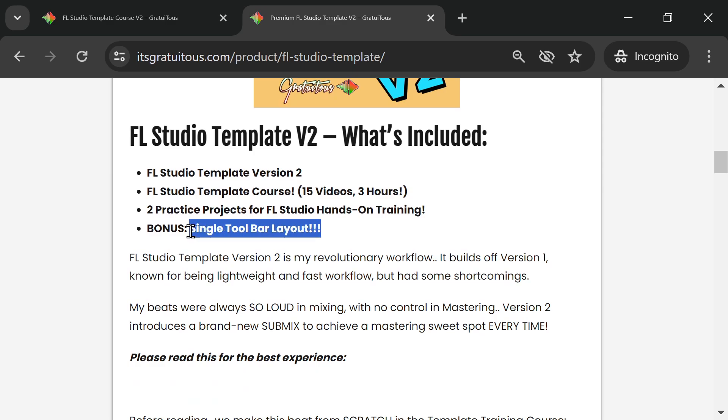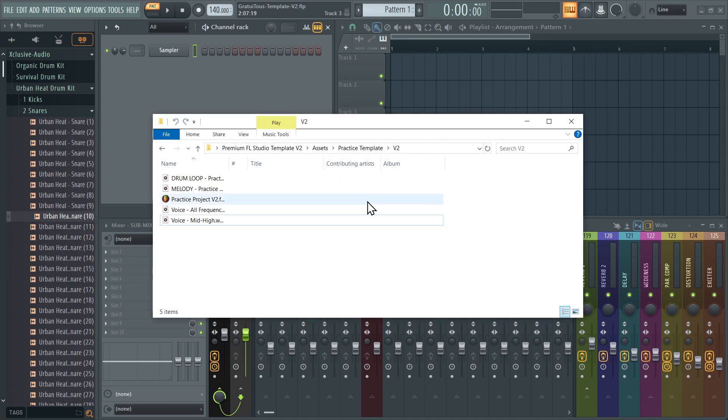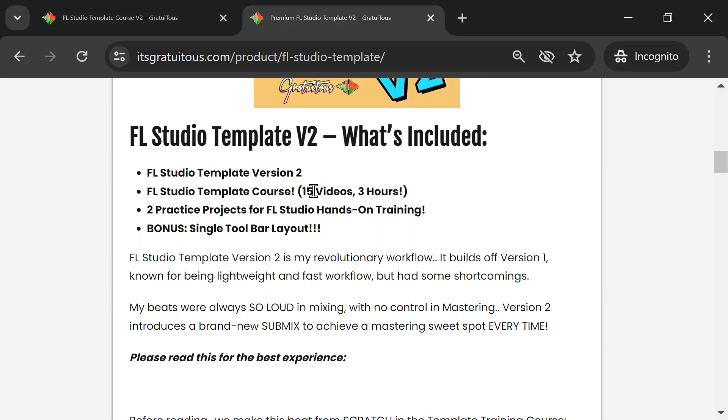I'm also including a single toolbar layout for FL Studio — you can see it up here. This gives more vertical space. I include all of this as part of the package. This template is more than just a template; it is an experience for my FL Studio education.